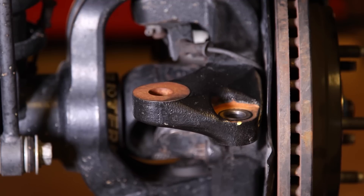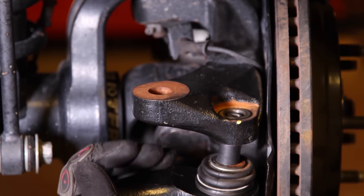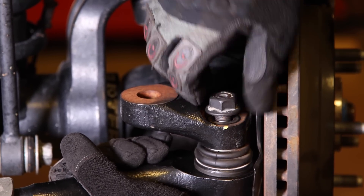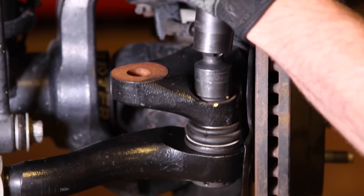Install the heavy-duty tie rod and final tighten the nuts. With the installation of the new heavy-duty tie rod and drag link complete, you'll still need to do a wheel alignment.